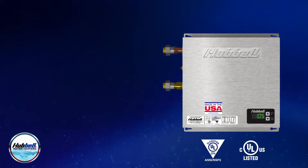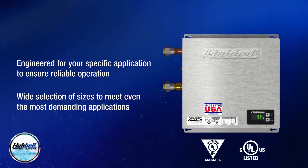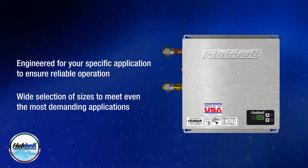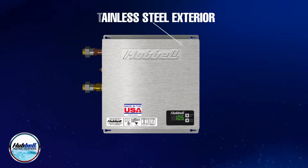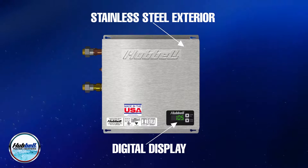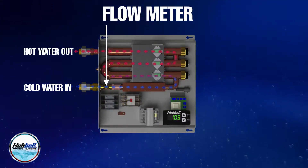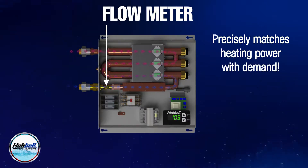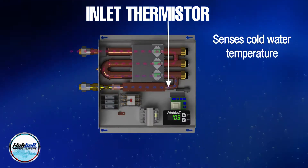Hubble's tankless electric water heaters are engineered for your specific application and are available with a variety of options for demanding applications. Some of the main features of the HXTX include a stainless steel enclosure, a digital display for easy access to set point temperature, a flow meter which precisely measures flow rate to match heating power with demand, and an inlet thermostat to sense cold water temperature.